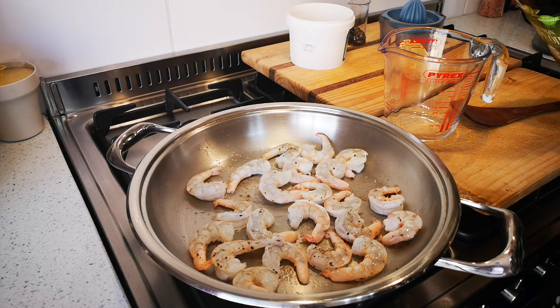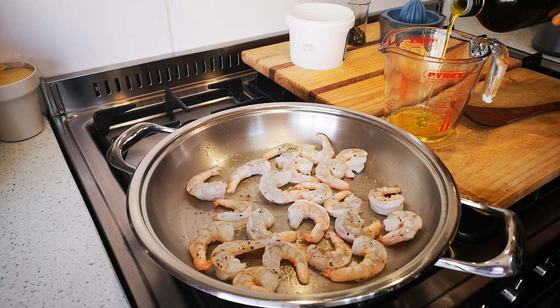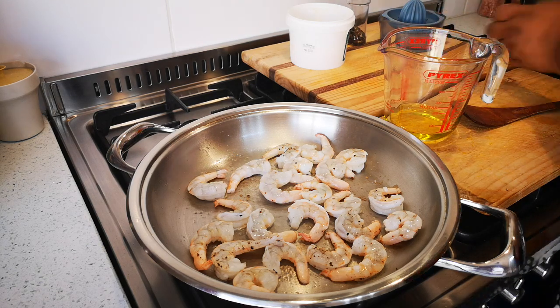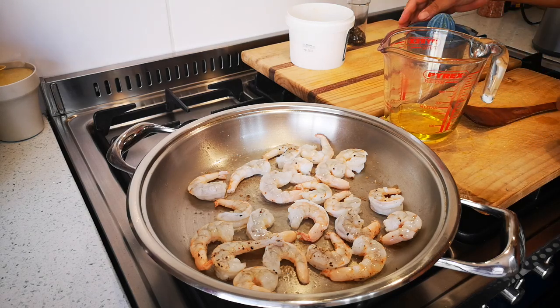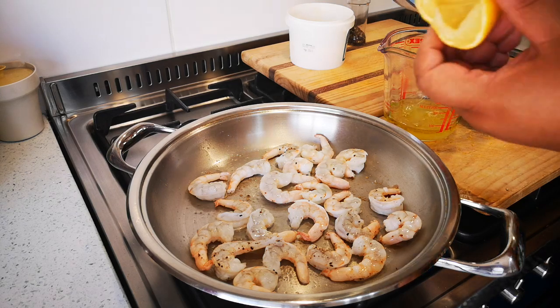It's a meal for two, so not a lot. A couple of tablespoons of olive oil and some lemon juice.